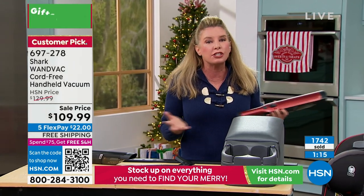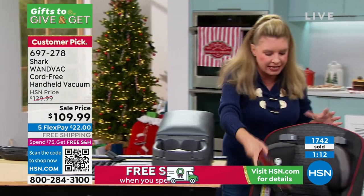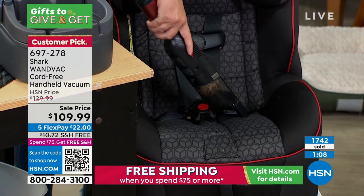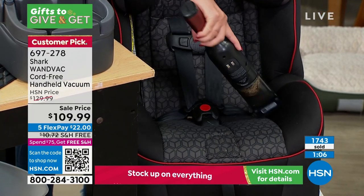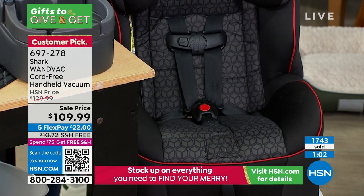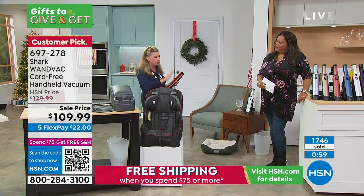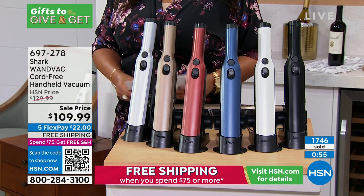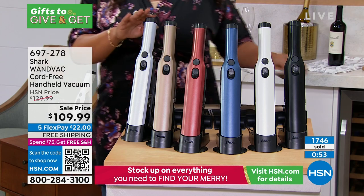It's going to eliminate so many different steps in your cleaning process. Gone are the days of having to pull the heavy upright out of the closet, plug it in, put it into handheld mode just to tackle these tiny messes. This is for the everyday grab-and-go mess. I love that we have the cool colors — it's sleek, it's modern, it's always ready. It sits on your countertop and then you just grab it and go.